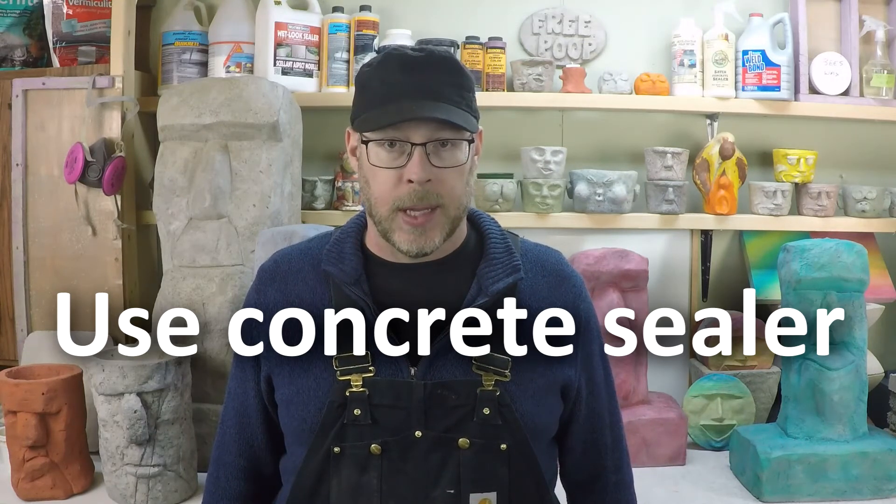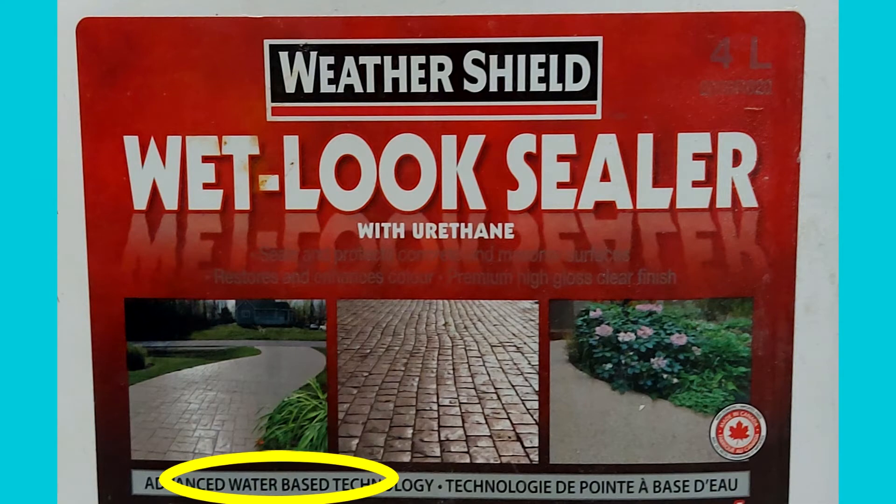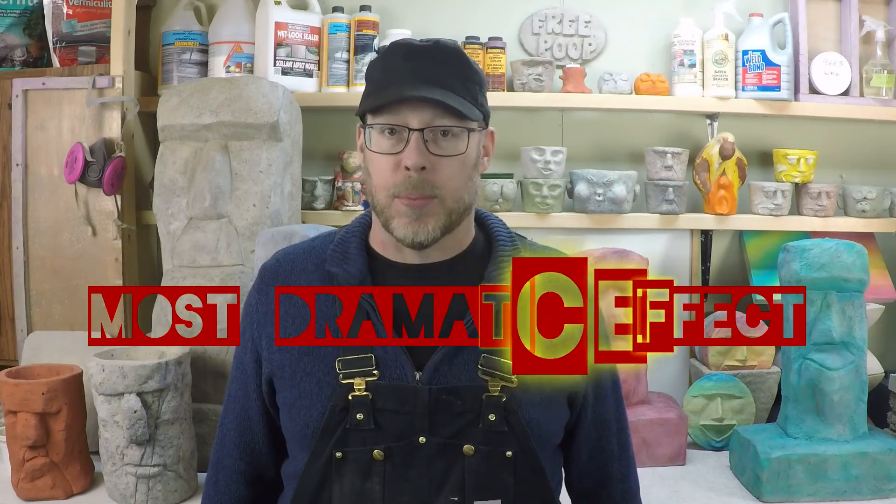Finally, the best way to darken concrete is to use a concrete sealer. If you want it a little bit darker, you might use a wet look acrylic water-based concrete sealer. But if you want the darkest possible coloration, you would use a solvent-based concrete sealer. Solvent-based or epoxy concrete sealers are the best way to darken concrete and will give the most dramatic visual effect. Similar to staining wood and how it accentuates the wood grain, you'll get a similar effect — it will accentuate the aggregates and you'll be able to see a lot more imperfections, trowel lines, and any kind of visual imperfections as well.